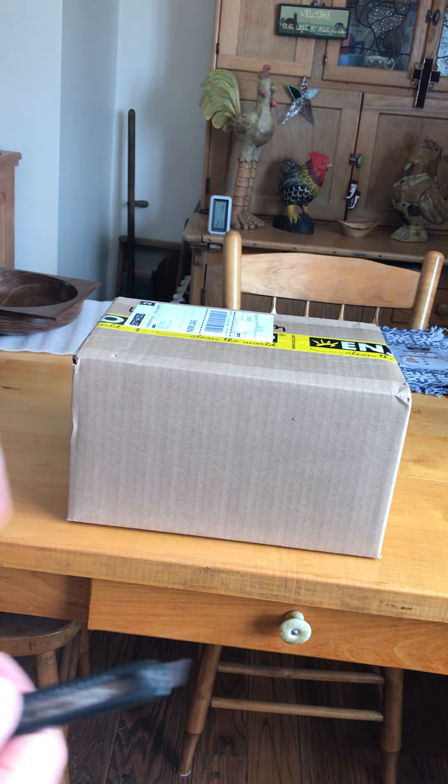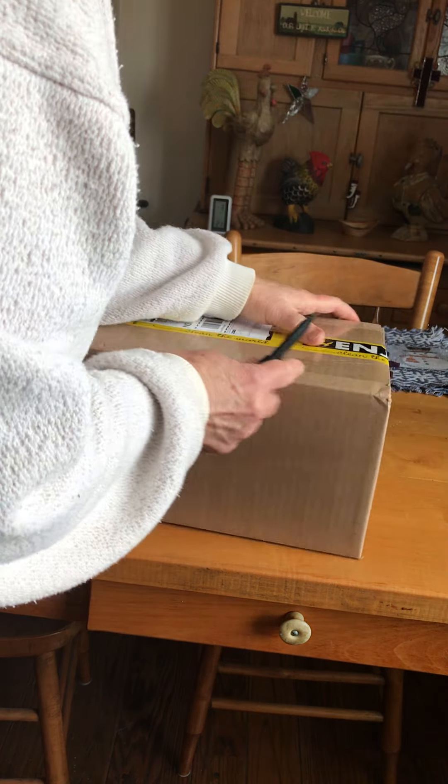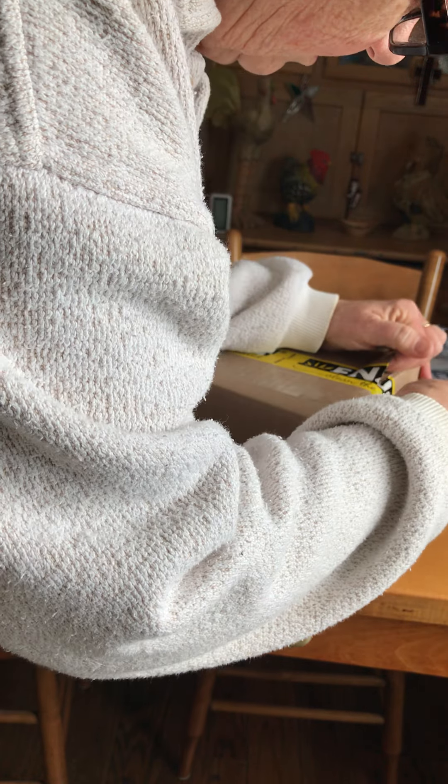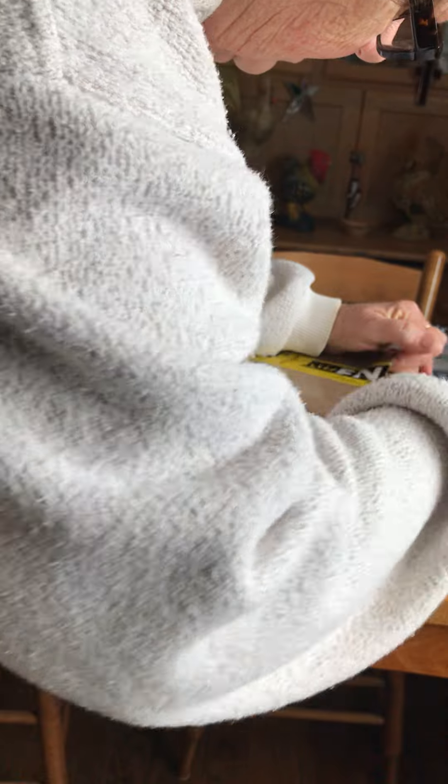Good afternoon. I just went out and got the mail and I finally got my parcel that I've been waiting for. I don't cut myself with the knife.